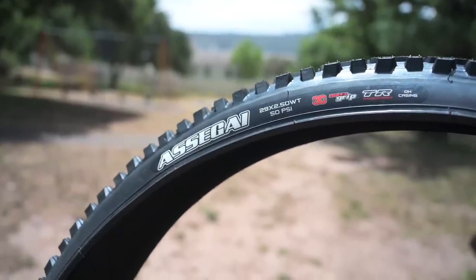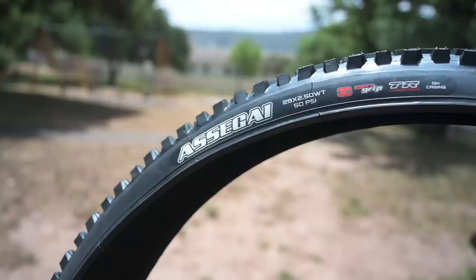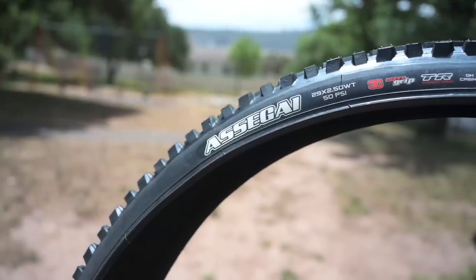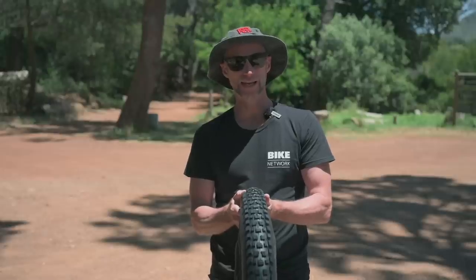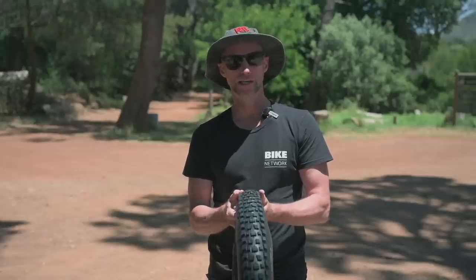It's robust and you can run super soft pressures. Suitable for big trails, EMTBs and gravity stuff. My tip for this one: you might want to consider the EXO Plus casing which is a more pedal-friendly version.